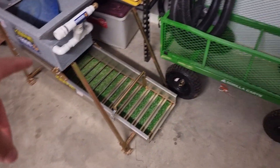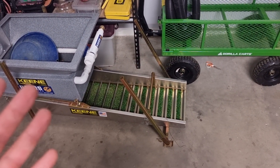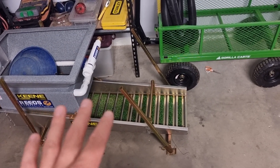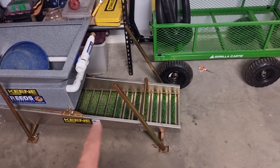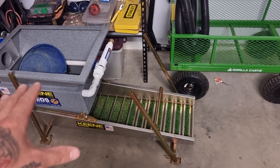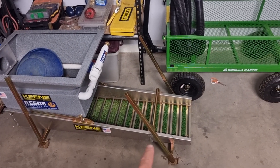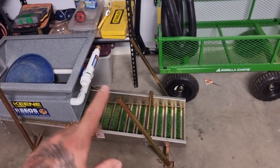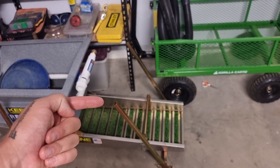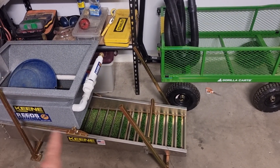I spent a whole bunch of money on this high banker. I got it for a pretty good deal, and I did that for a few different reasons — it basically ticked all the boxes for what I needed in a high banker, which is processing power, which is all to do with the hopper. I should reiterate, the processing power also has to do with the width of the sluice. So processing power is width and hopper size, and capture rate is length.